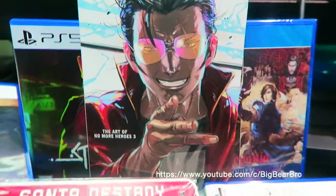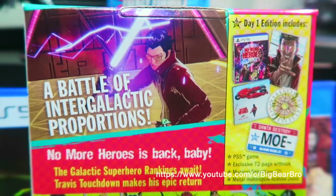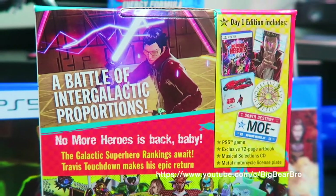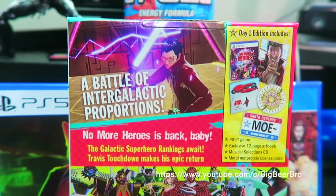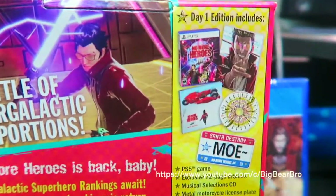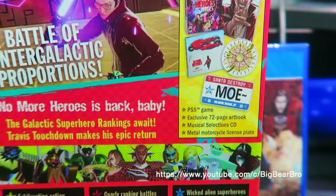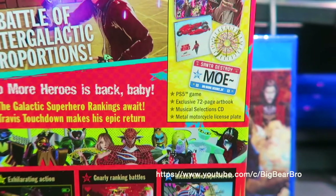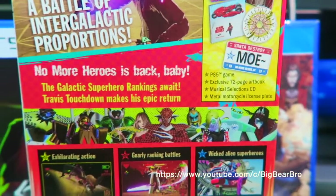Here's the bread and butter — the game soundtrack, musical selections. Looking very nice. Now let me show you guys the back of the box for the Day One Edition of No More Heroes 3: Battle of the Intergalactic Corporations. Let's zoom in — look at all the great stuff you get: PS5 game, exclusive 72-page art book, musical selections, a metal motorcycle license plate.